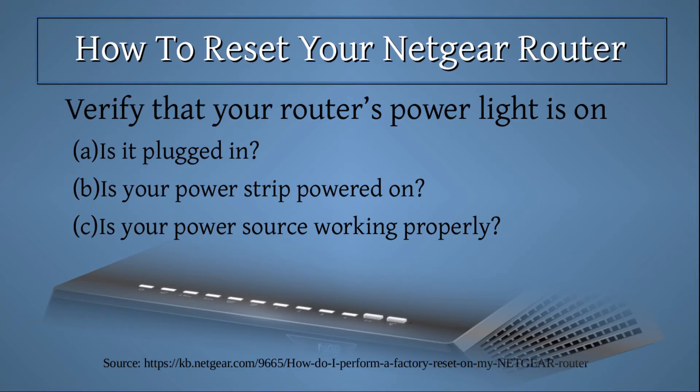First, verify that your router's power light is on. If it's not on, a few questions you can ask yourself are: is it plugged in? Is your power strip powered on? Is your power source working properly?